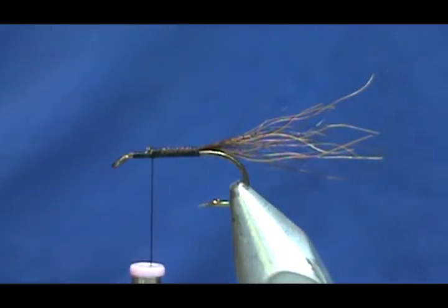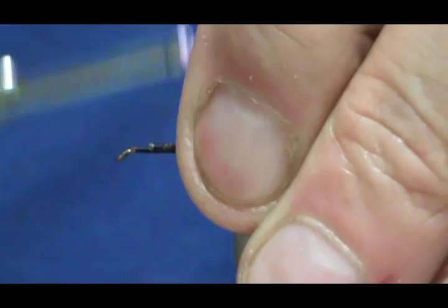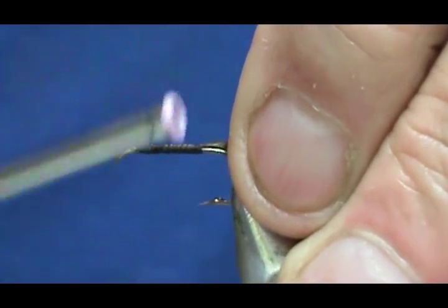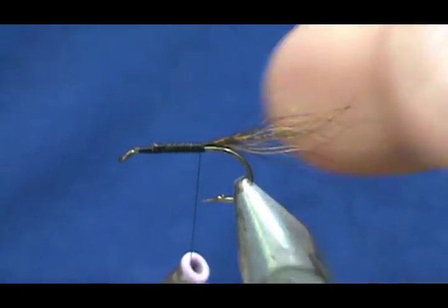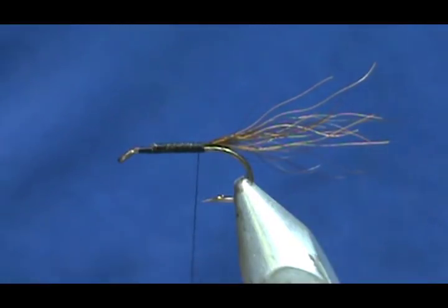This isn't going to have a weed guard — I have a video on making the gurglebug with a weed guard. But since I'm going to use this for bluegills, I don't need a weed guard. And also, since you're going to use this for bluegills, you can make this just about any color you want.